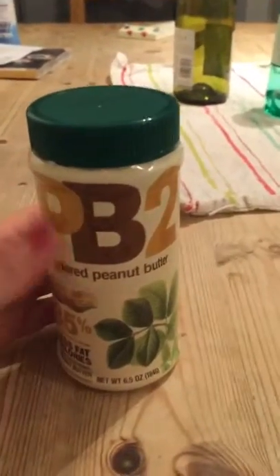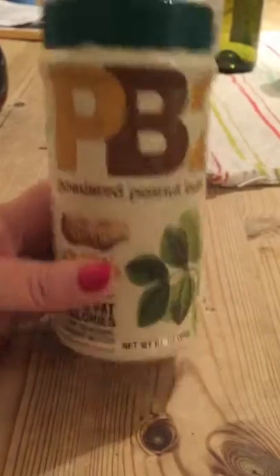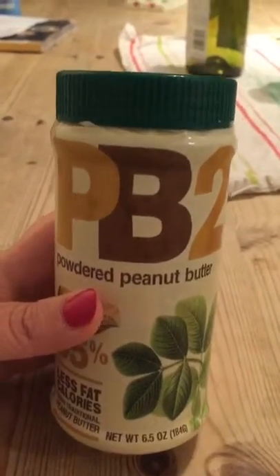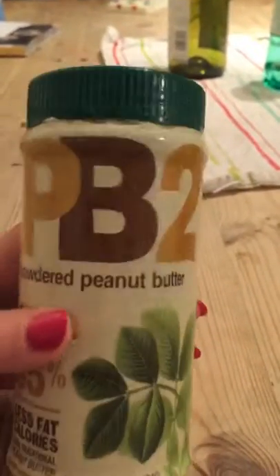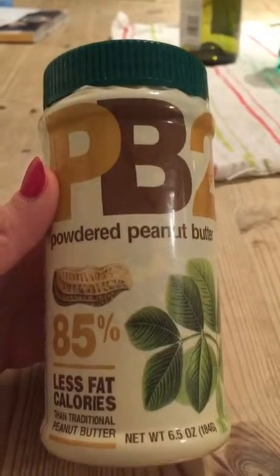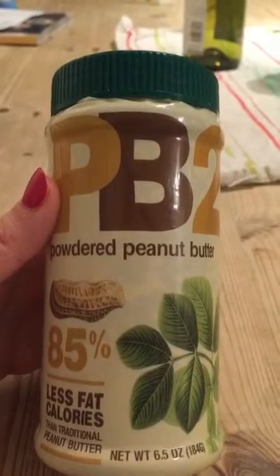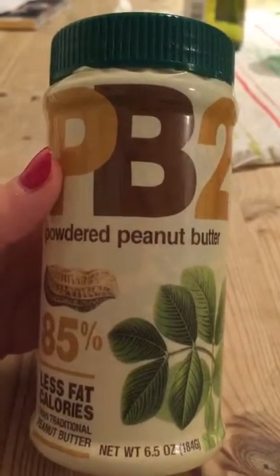So this evening I thought I'd do another review - this is on the PB2. Now if you like peanut, this is a must have. I bloody love the stuff. It's half a syn per teaspoon.